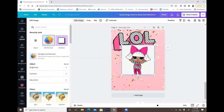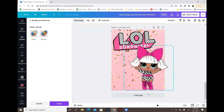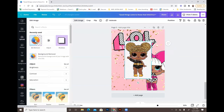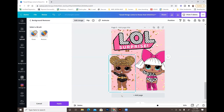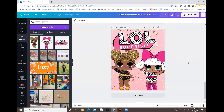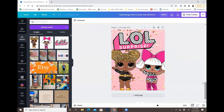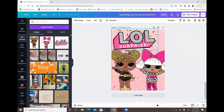Now I do the same with my other LOL images — it's just about layering them onto the canvas and adjusting until you get it how you like. That's the first design done. Pretty simple and beginner-friendly.